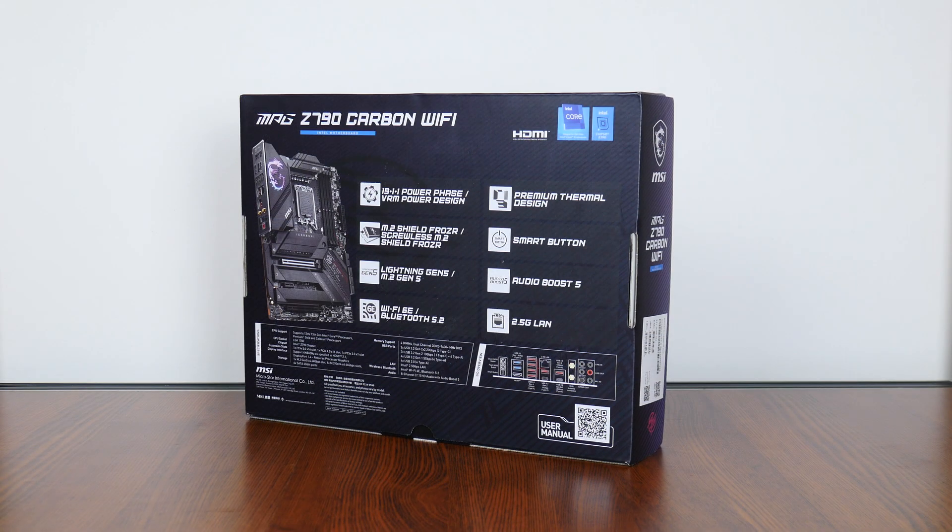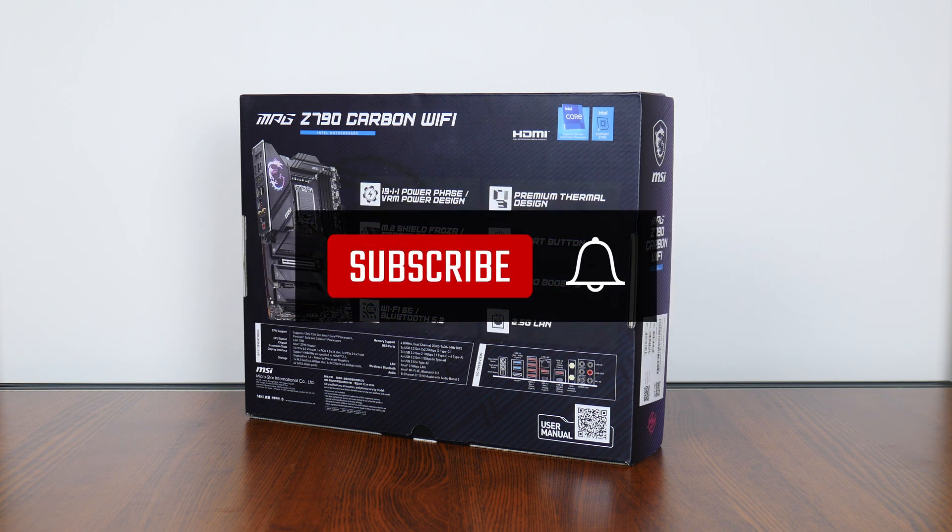On a side note, if you're new to the ALK Tech channel, do consider subscribing to keep up to date with the latest developments in the PC hardware world.